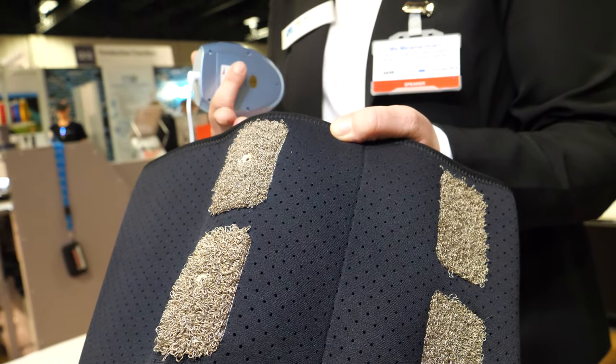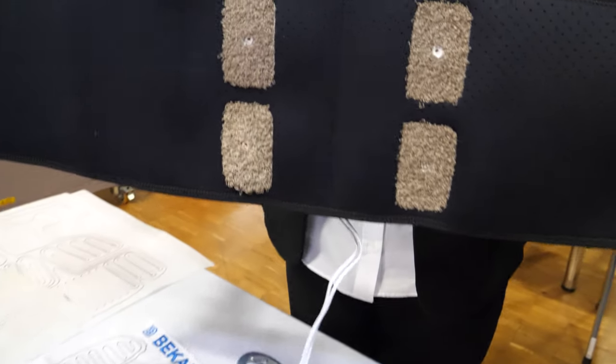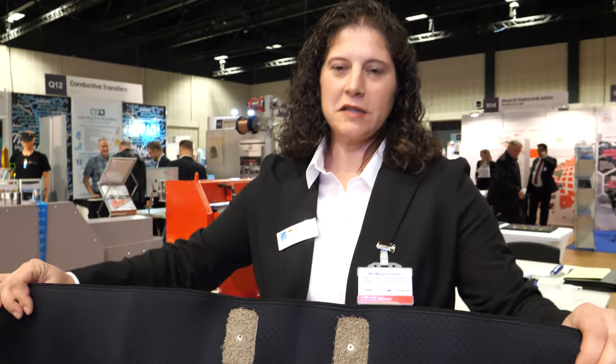Here you can actually test this, because here you have an electro-stimulation device and these moss electrodes. They can help you if you have back pain — you just have this around your back and the electro-stimulation helps you get rid of the pain.